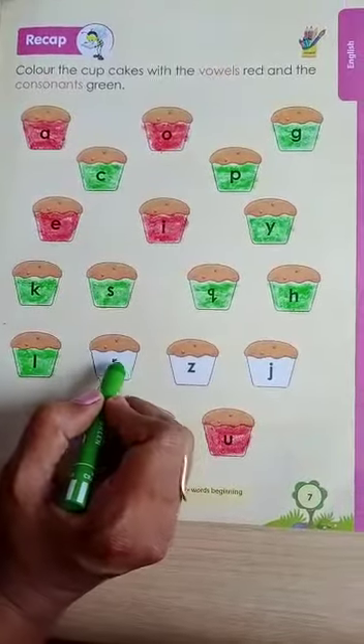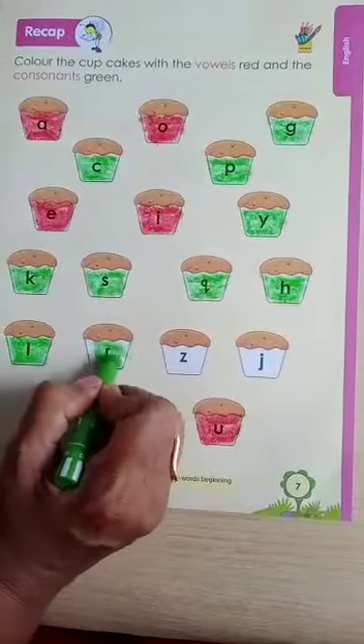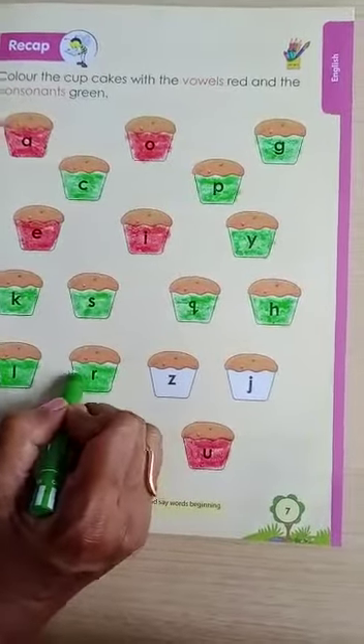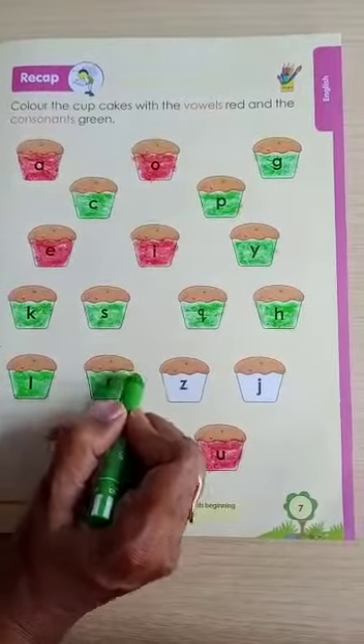Now next is R. R is a consonant. R for rabbit. R for rose. R for rainbow.